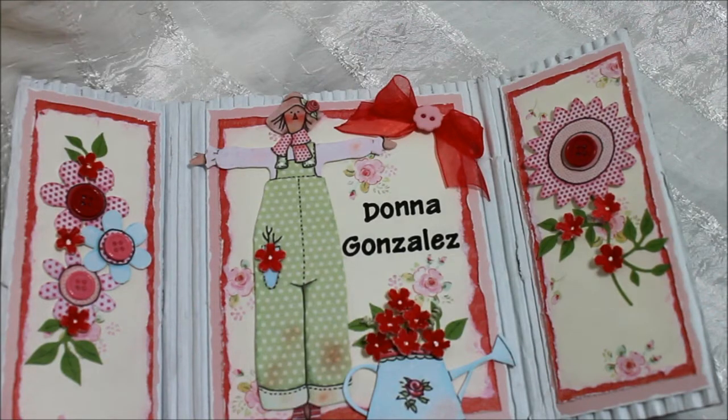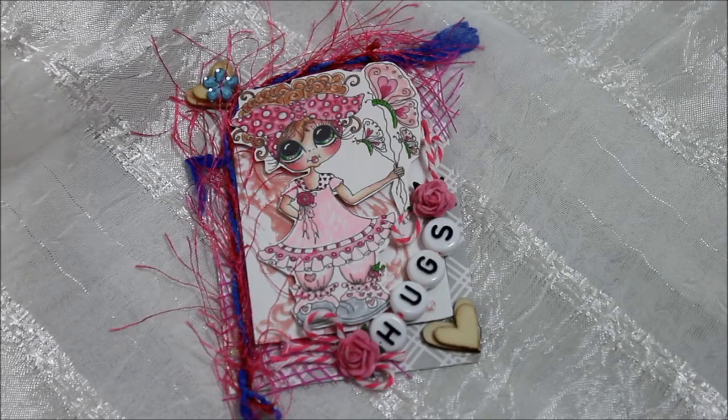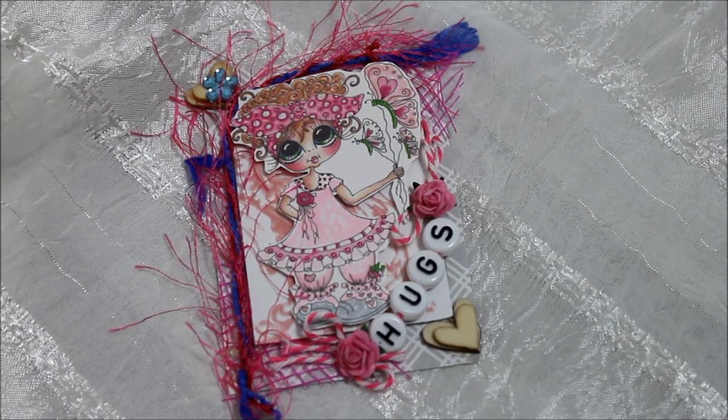Hi everyone, this is Donna and today I'm coming to share with you something I made for a challenge. There's a challenge by Art Junkie and this is the ATC that I made for her.